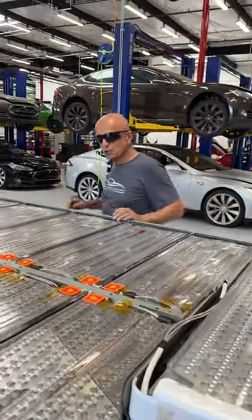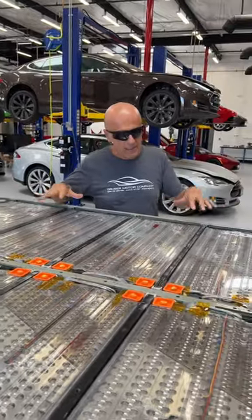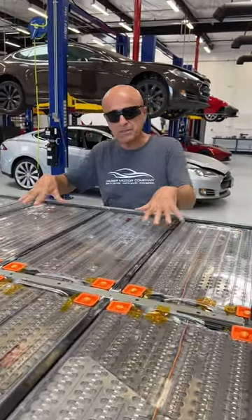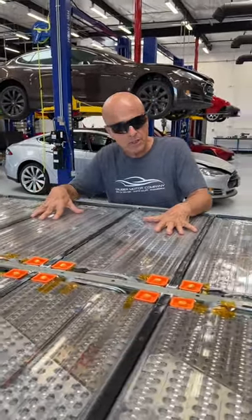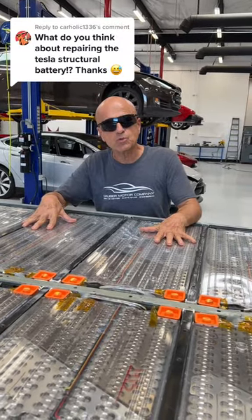Welcome back to Gruber Motor Company, the auto shop of the future. What we have here today is a Model S battery pack, which we felt would be the best way to answer the question: what do we think of the new 4680 structural battery packs?